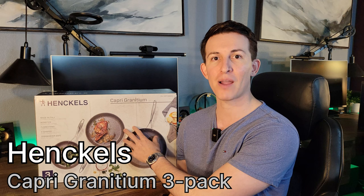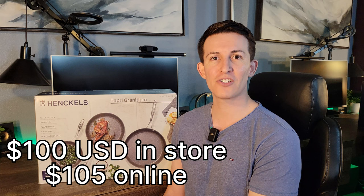This specifically is the Capri Granidium, made in Italy. Currently this is listing for $100 in store. There was a $20 rebate so I got it for $80. In the description below I'll also add the online link which is listing for $105 currently with no rebate. The videos that are out on these are about four years old and at the time they were talking about them they said they got these for about $60, so we can see how inflation has raised the price up.